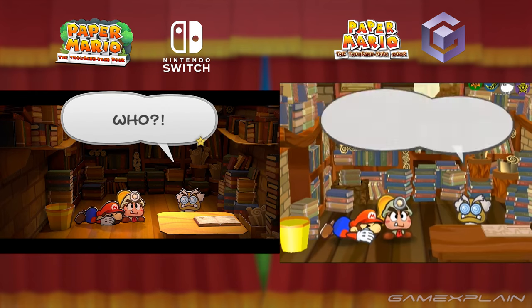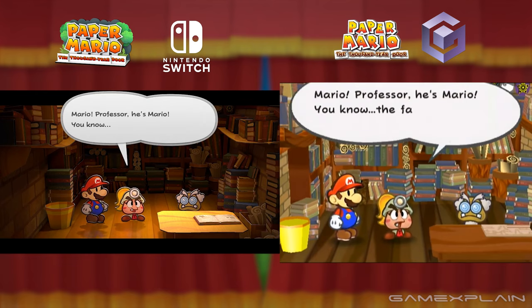But that's about it here — not a ton new in this ad. But every little bit of this game looks great.